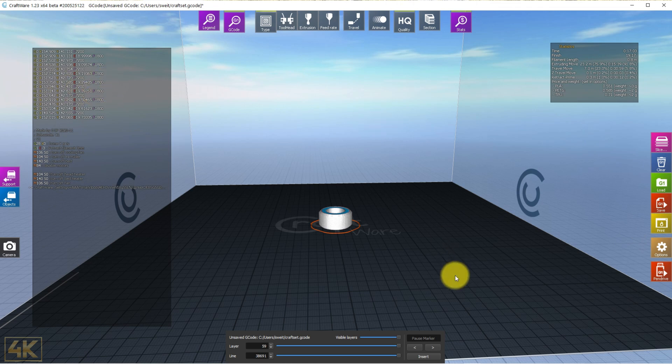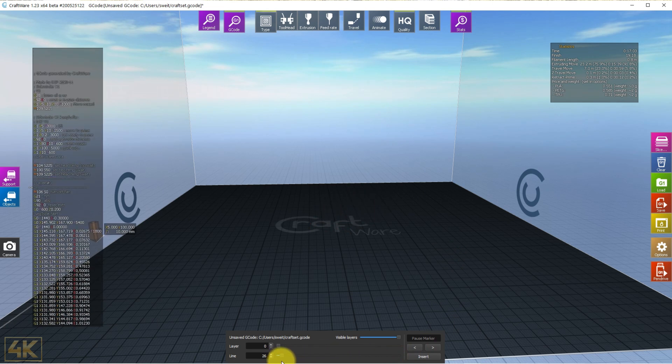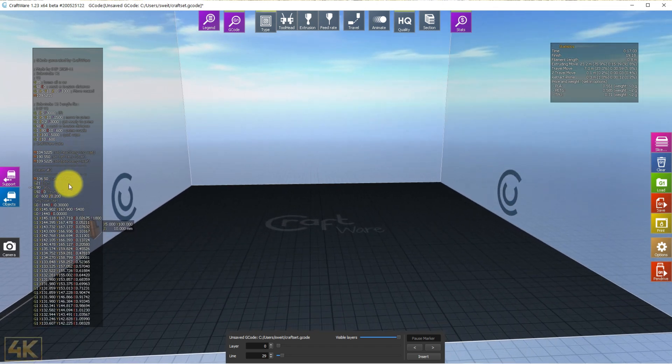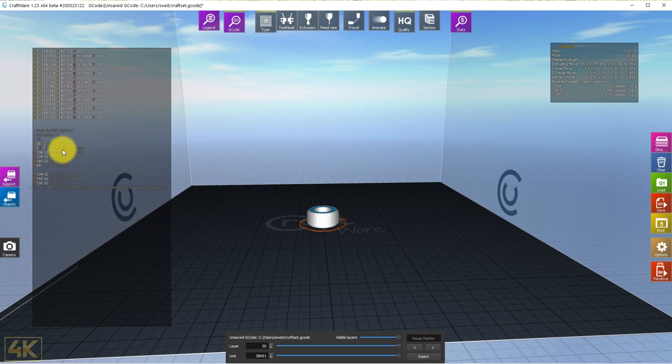If you look at the G-code file here, you will see the settings reflected. You can recognize the section where we prepared the filament — the startup where we home all axes, start to prime, and set the temperature for priming. Then we lift the nozzle and set the Z axis, and from there the slicer settings begin. At the end of the file you will see we turn off the cooling fan, disable the motors, and so on. I need to remove some duplicate entries from that file.